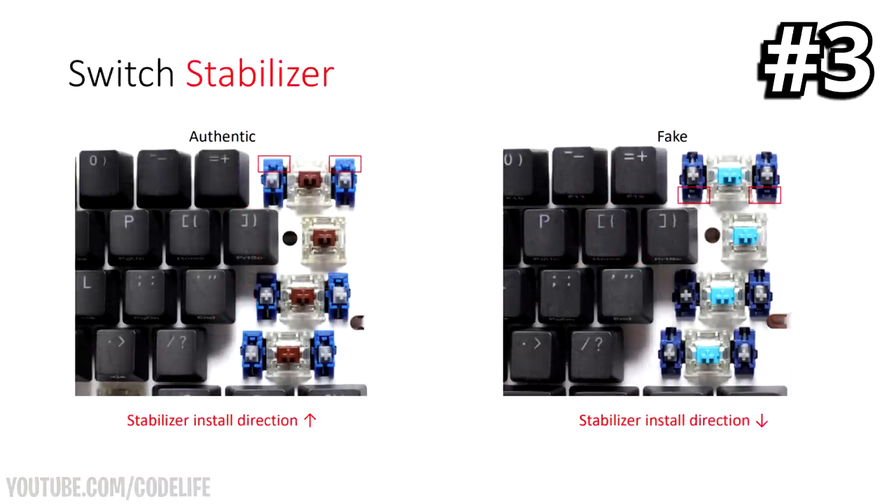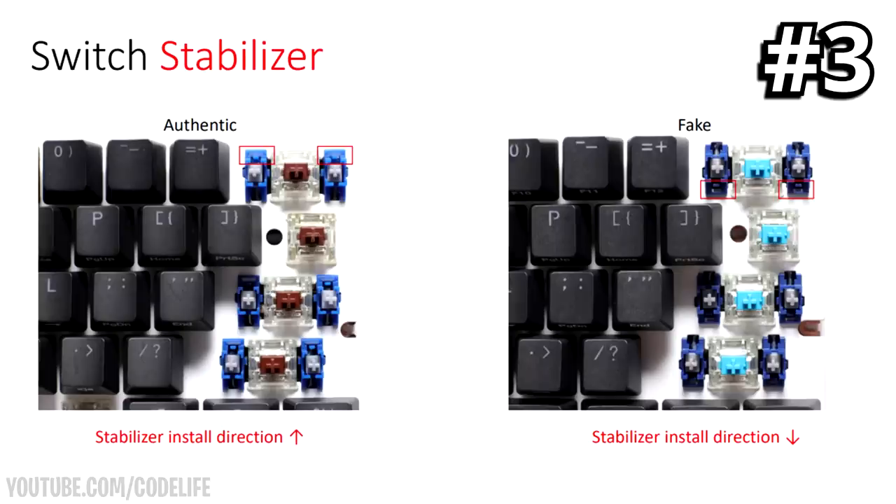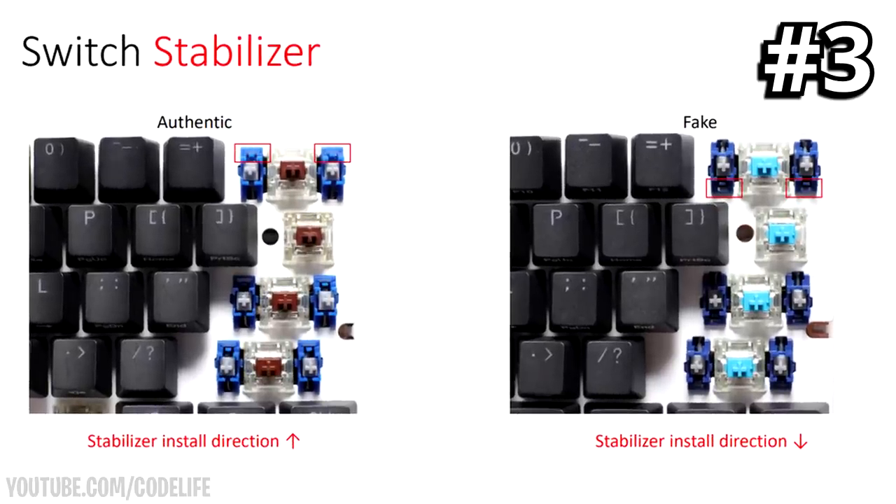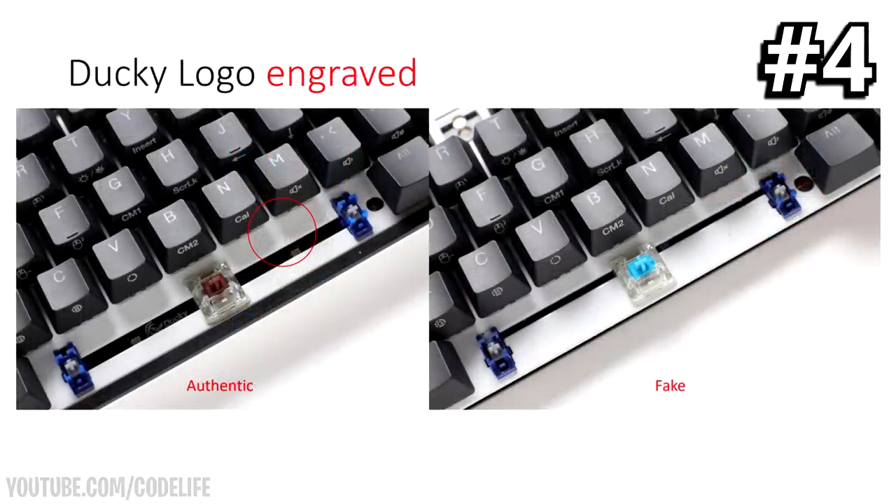Tell number three is the switch stabilizer. You want to inspect the direction it's installed. On an authentic real keyboard it will be positioned at the top, whereas on a fake it will most likely be positioned at the bottom. It's also important to make sure it is completely centered — if it's not, that could also indicate it is fake.